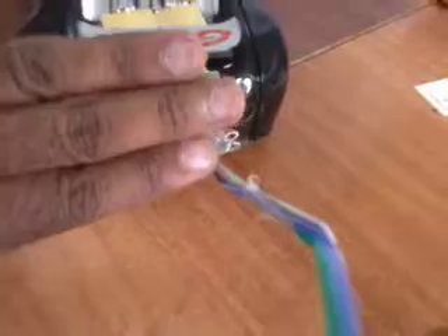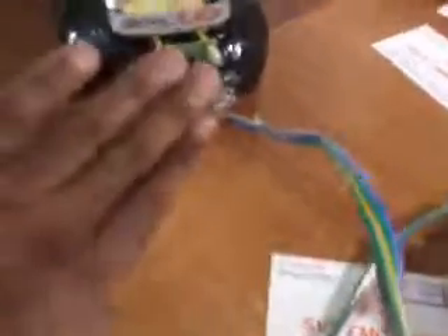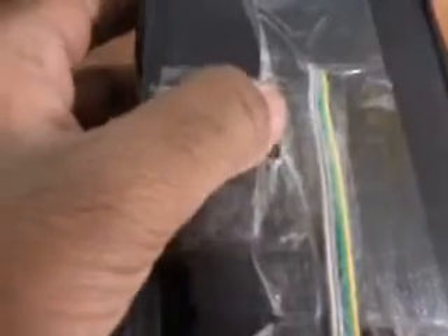The engine will start. I will explain each and everything in detail later. We also have one obstacle sensor and one battery. This is the battery socket.